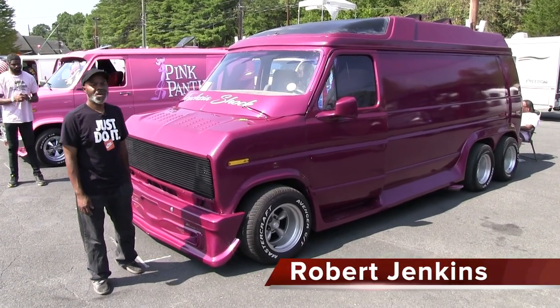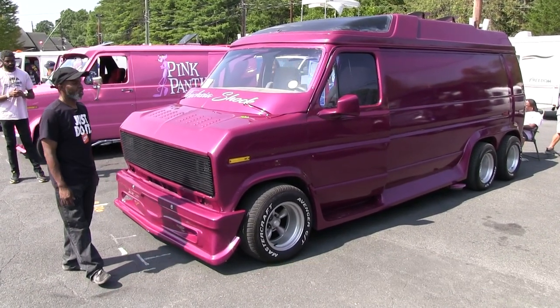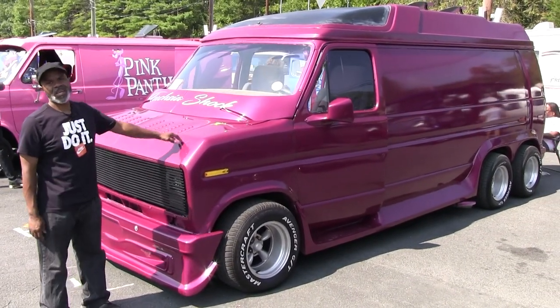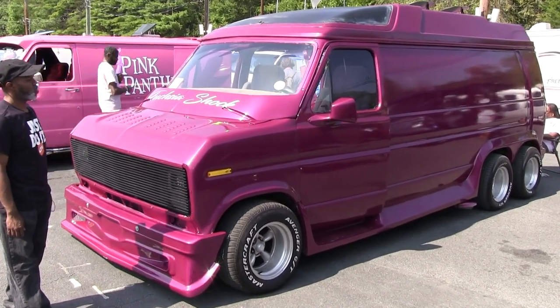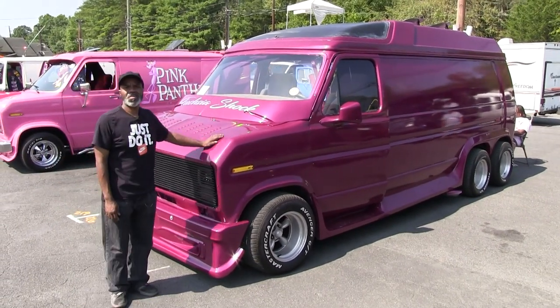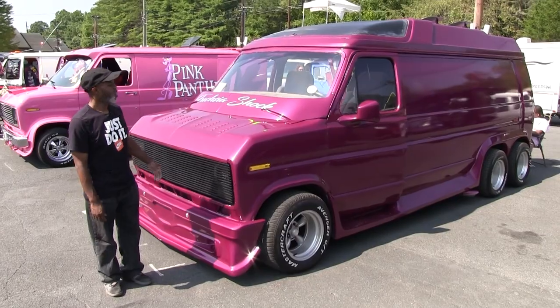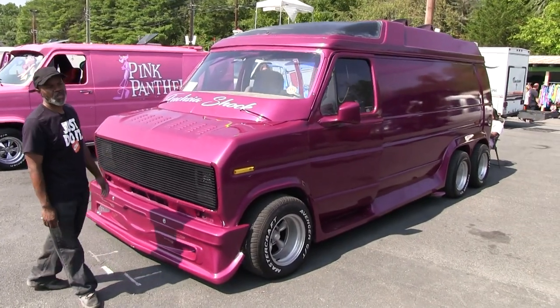Hey guys, my name is Robert. I'm from Brooklyn Van Nights, located in Brooklyn. This is my Ford Econoline, 1980. It was built by Steve, one of the guys that was in the club. I finally got the van back, but we just restored everything — still working on it.